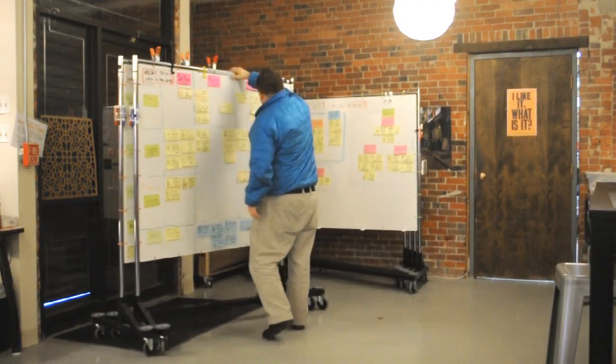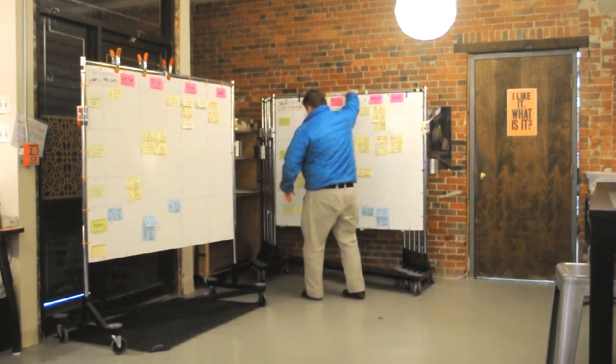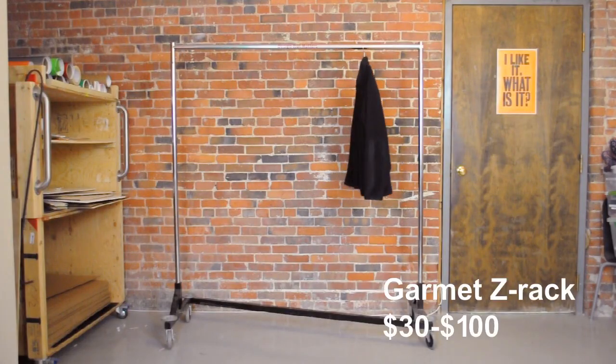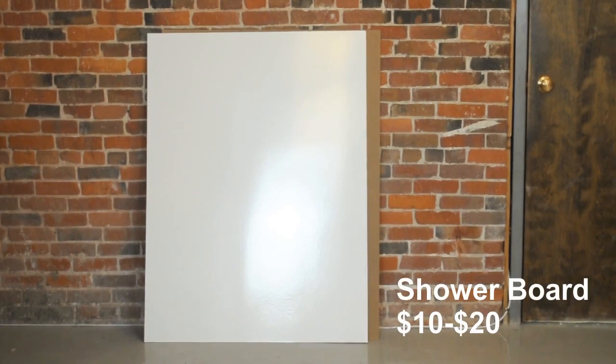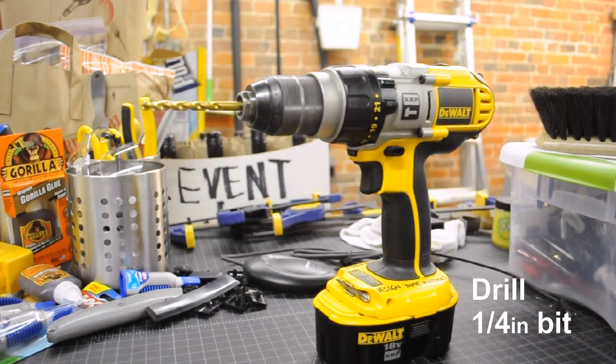We made this video to show you how we modified the Stanford Z-Rack design and to share some of the accessories we designed to make the Z-Racks even more useful. To start, you'll need a garment Z-Rack, two sheets of melamine shower board, lots of zip ties, and a drill with a ¼ inch drill bit. See the video description for details.